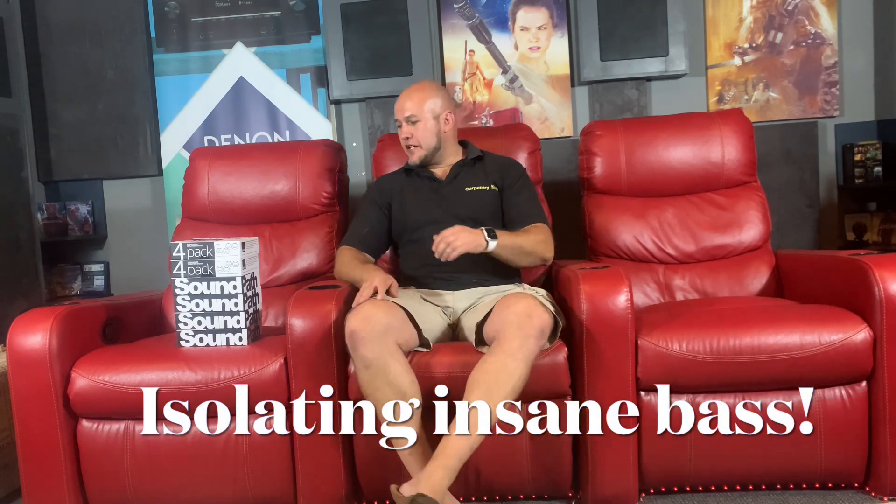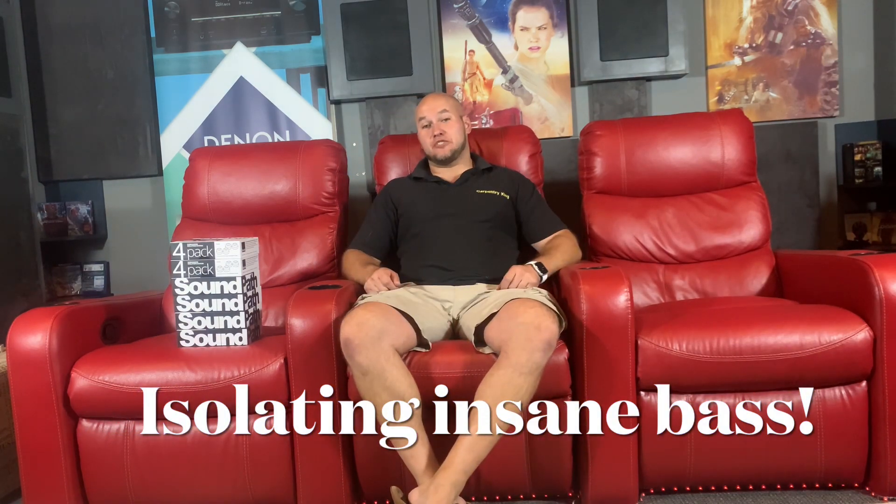Hey guys, another video for you today and this is an interesting one. I know you guys like to see new and different things, experiments and shootouts, so today is a big experiment. This cinema room — I'm a bit crazy, I like my bass as all us audio files do. I've got a lot of subwoofers in there, none of them are isolated except for the PB16 which I'm going to move to the clips room.